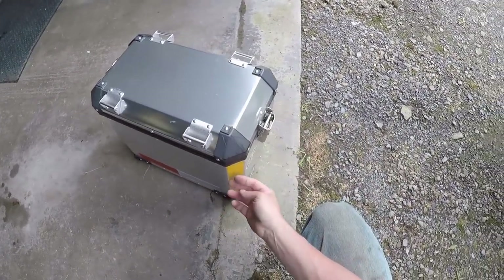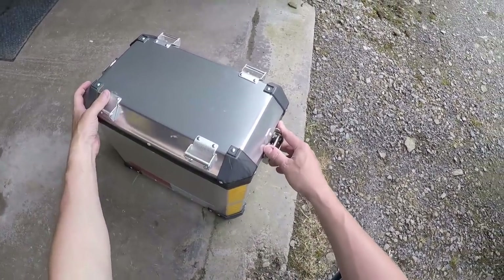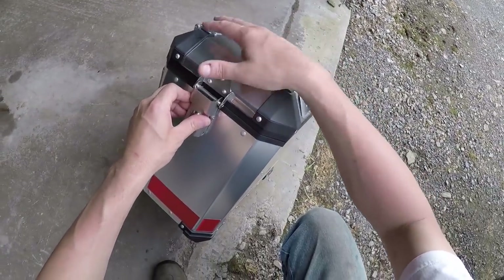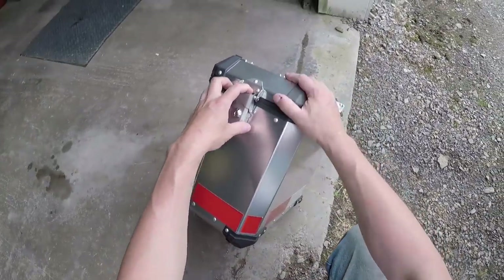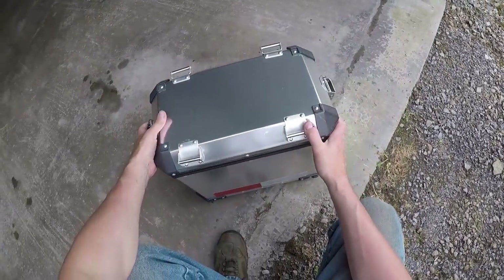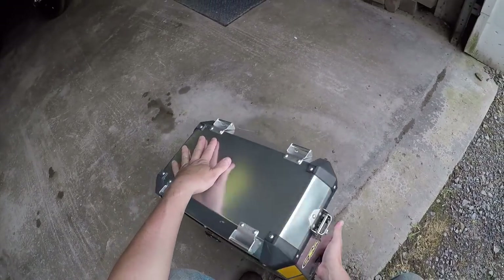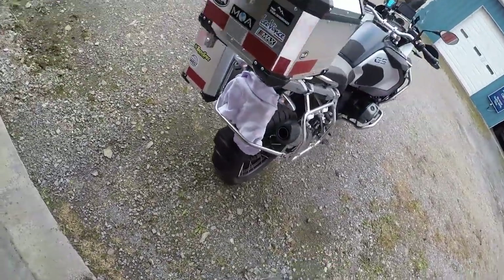These are aluminum — not stainless steel like the BMW ones. Stainless would be too heavy. These yellow reflective stickers come with it — you get them for each pannier. I put the extra ones on myself; I just went to Harbor Freight and got tape there, it's a lot cheaper than buying 3M.